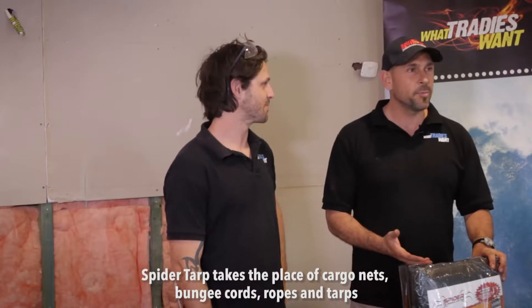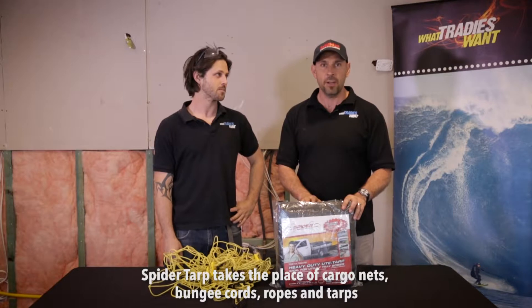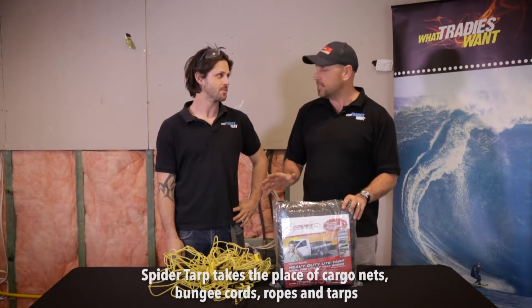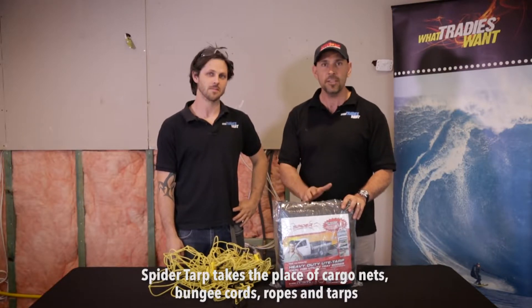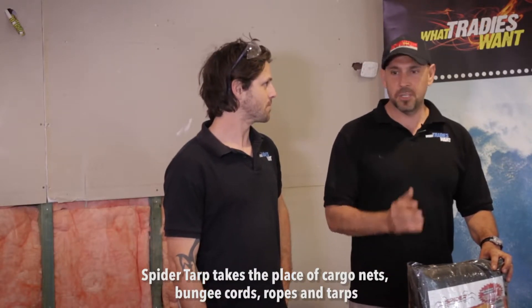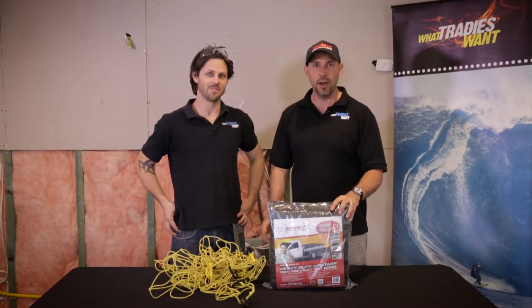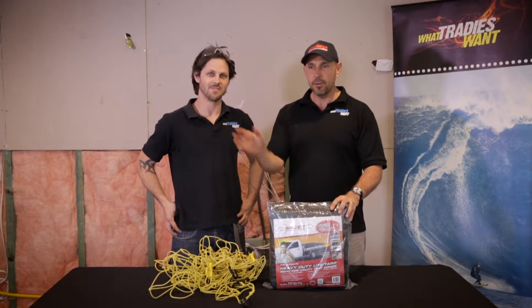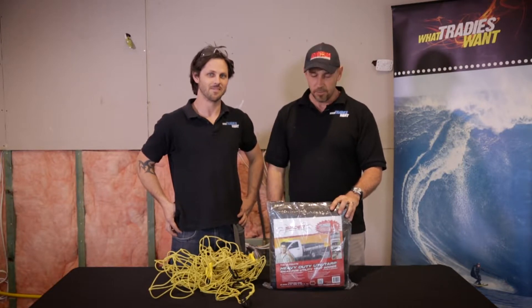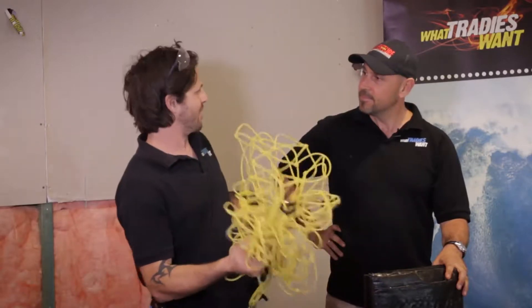Spider Tarps are from an innovative Aussie company. It's a fantastic solution to covering your loads and we're going to put it through its paces. You can use it on utes and trailers. It takes the place of cargo nets, bungee cords, ropes and tarps. How many times do you see a tradie driving down the road with a half-covered load, ropes hanging off, water coming in over the tarp? Well, the Spider Tarp sorts that problem out. So mate, what makes it so much better than this?